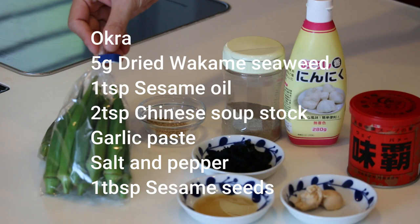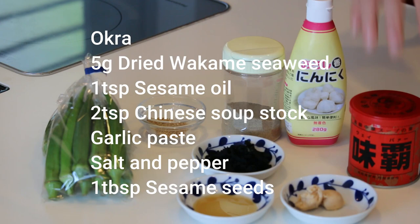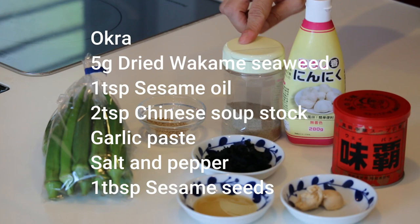These are what you need to make four servings: some okra — today I have 20 — five grams of dried wakame seaweed, one teaspoon of sesame oil, two teaspoons of Chinese soup stock, some garlic paste, salt and pepper, and one tablespoon of sesame seeds.